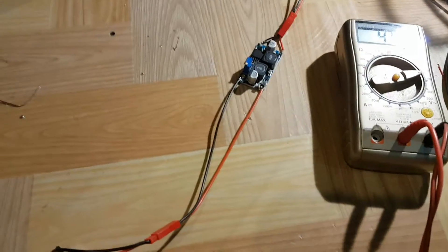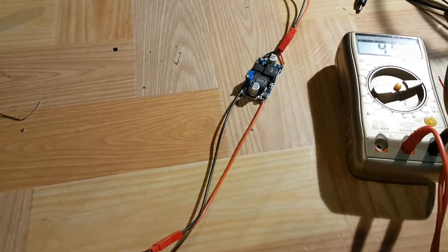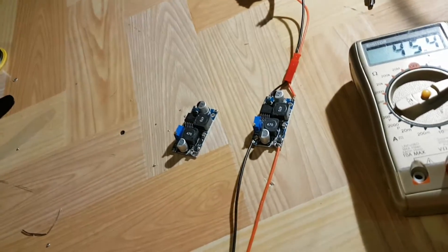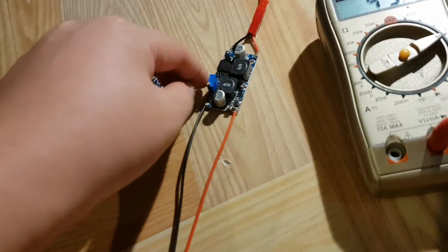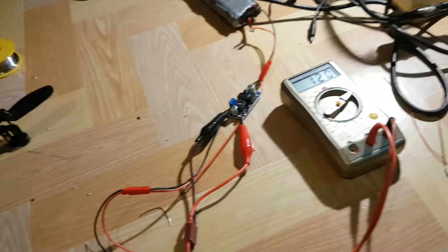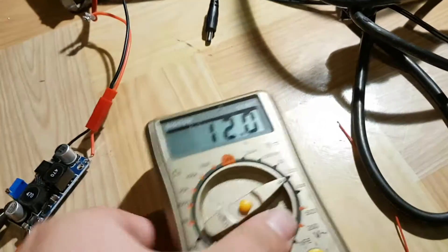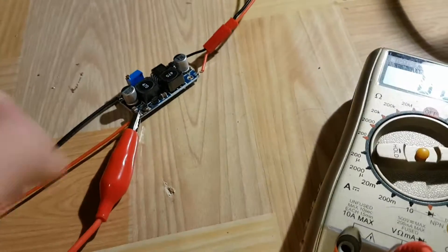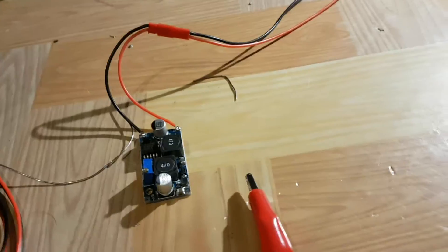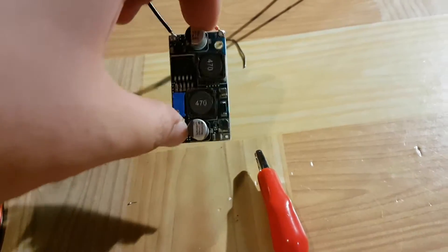Now I'm going to find out the absolute lowest input voltage this thing can go to before the module cuts off. We're going to enlist the help of a second module — connect it to the first, and keep turning the voltage down until this second module stops working. I did see in BangGood comments that if you go below 3.7 volts it'll jolt up to 14 volts, so we're going to see if that actually happens.